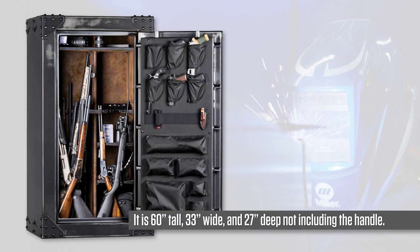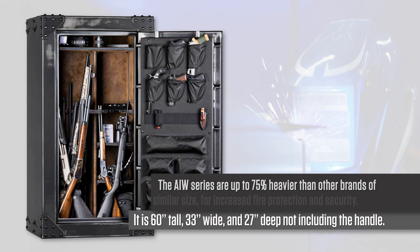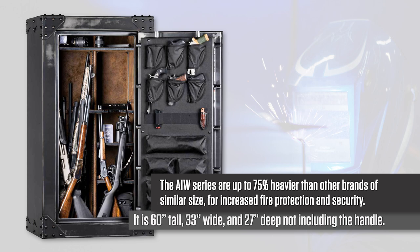It is 60 inches tall, 33 inches wide, and 27 inches deep, not including the handle. The AIW series are up to 75% heavier than other brands of similar size for increased fire protection and security.